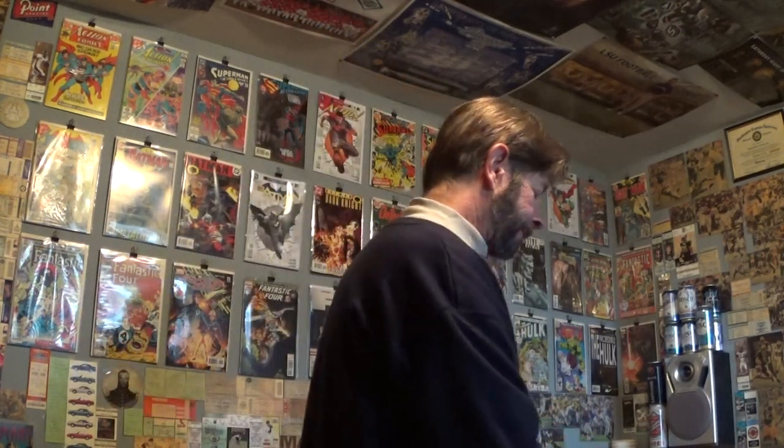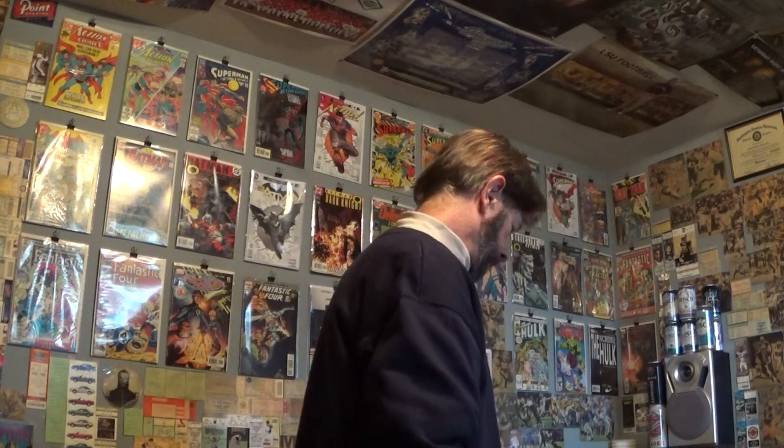It does come in cans - I saw the 19.2-ounce can at Circle K, but it was too expensive for 19.2 ounces. This six-pack was a much nicer deal.